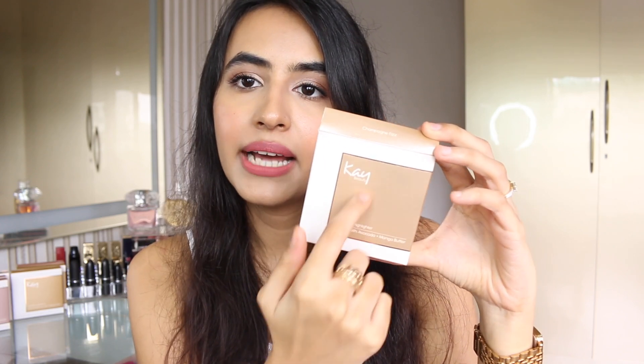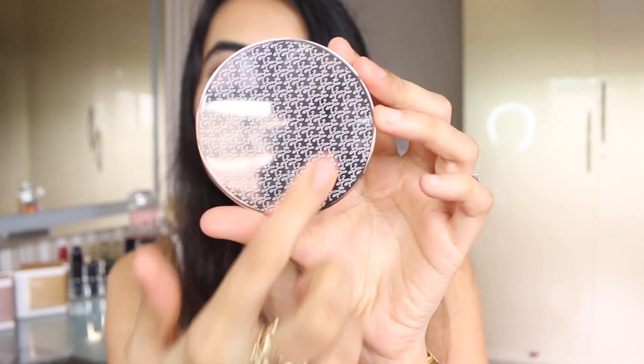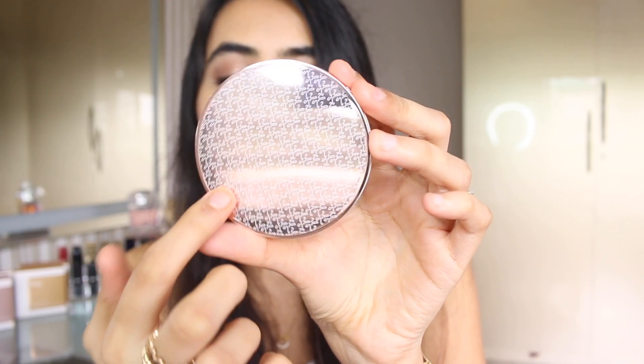It comes in a carton with the K monogram and logo on it, and you can see the color as well. The actual product has rose gold and gold packaging, which is everything. It has the K monogram on it — a very beautiful, minimalistic design that looks really premium.